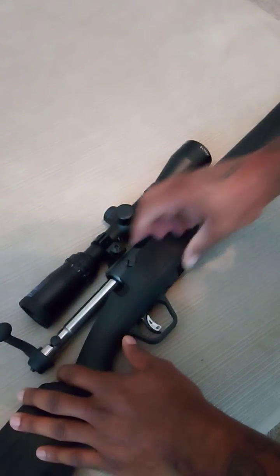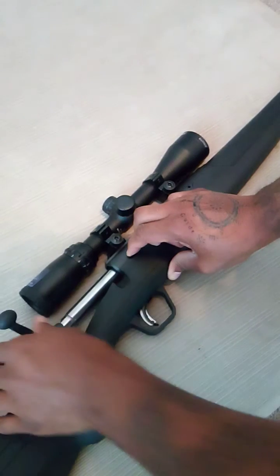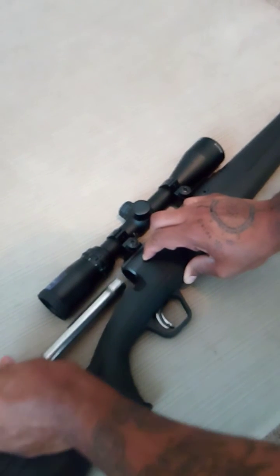Same process for taking it out: push down and pull the trigger at the same time, and it comes right on out.